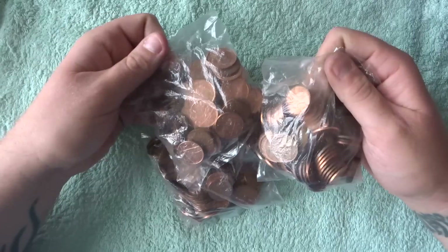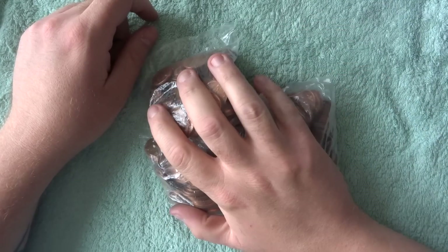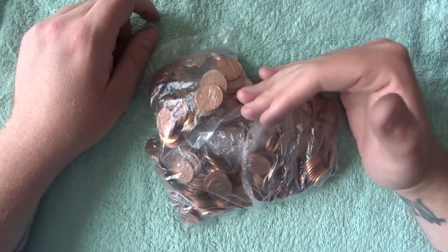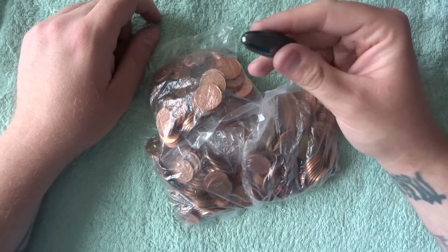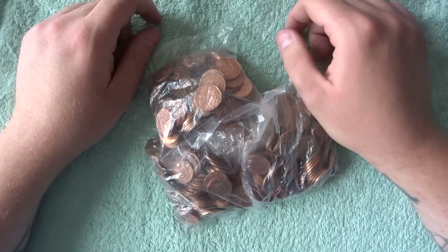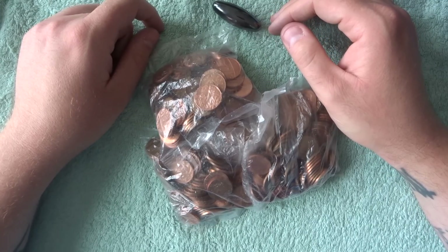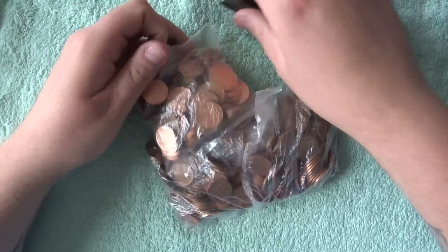Hey guys, welcome to a one pound and one penny coin hunt with me Richie. All we're going to look for in these is stuff that's not supposed to be in there. We're going to play around with a magnet as well in this video to see what happens when I throw a magnet in and how many we can pick up — so that's going to be interesting.